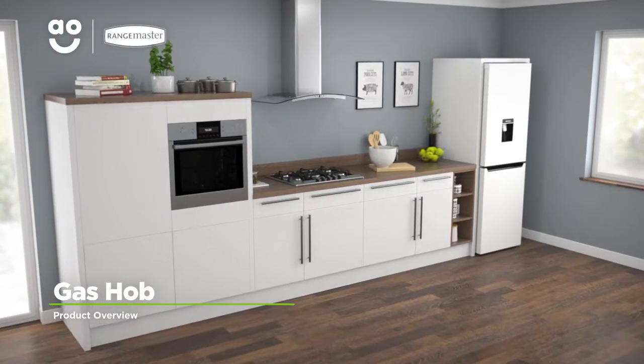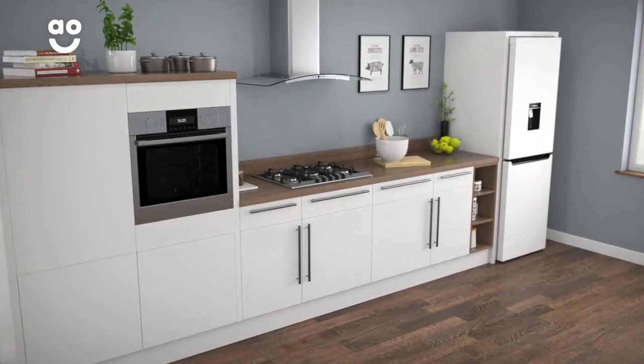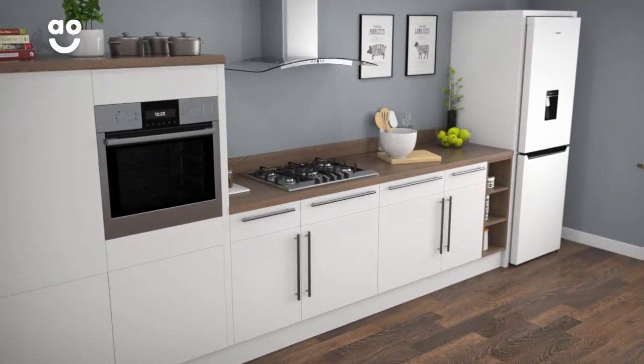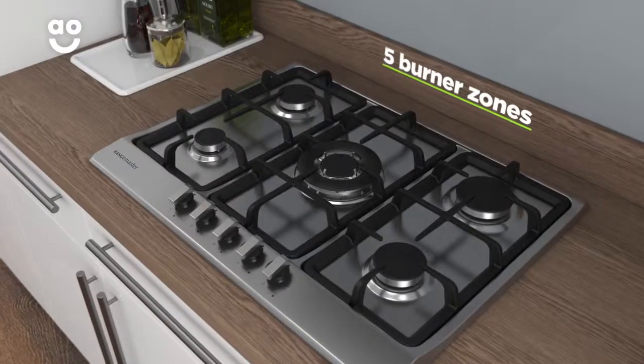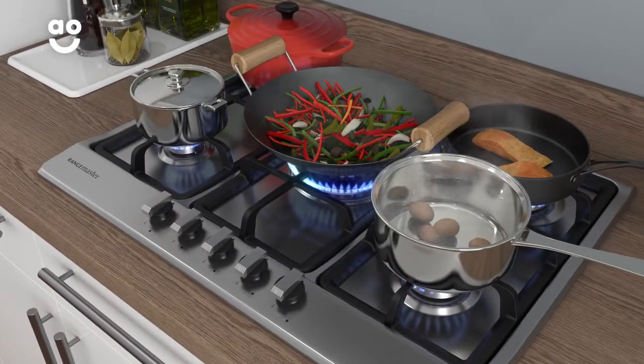If you want a stainless steel hob that lets you cook with ultimate flexibility and powerful precision, this traditional looking model from Rangemaster is a great choice. It has five gas burners in five sizes, meaning you can use different sized pans for a variety of meals.